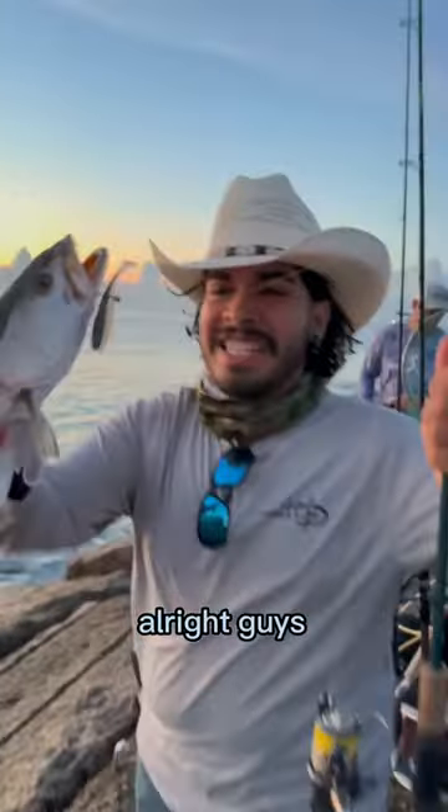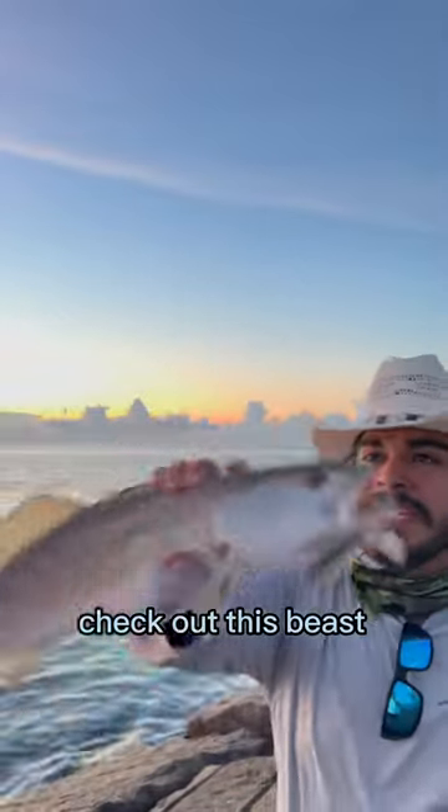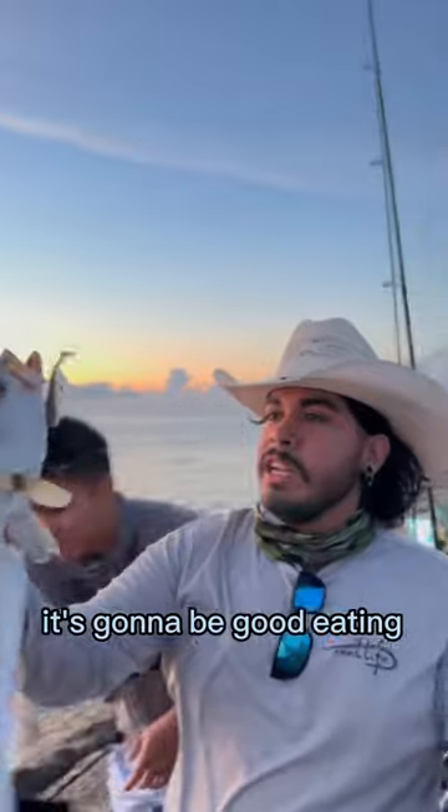Oh dude, he's going that way. Thank you, bro. All right guys, that's how you do it. Check out this beast — big old trout. It's going to be good eating. Make sure you follow.